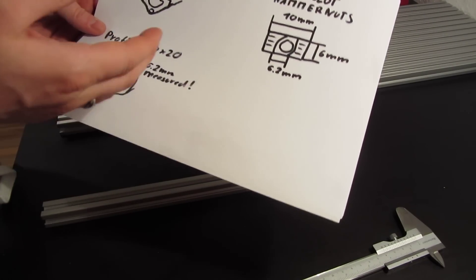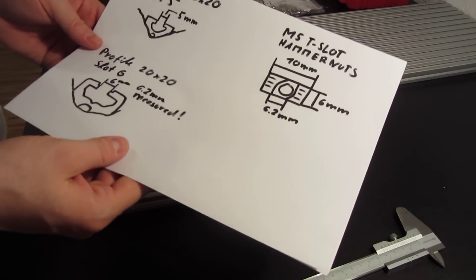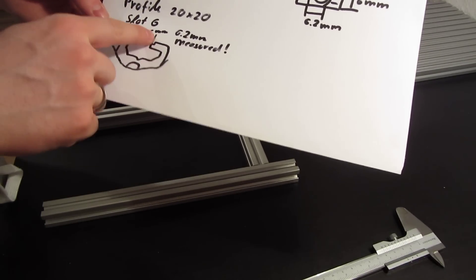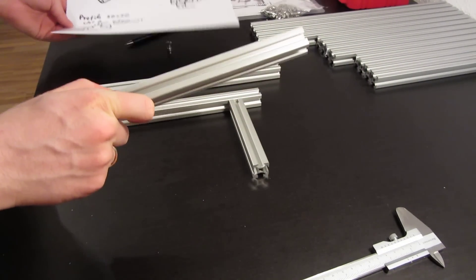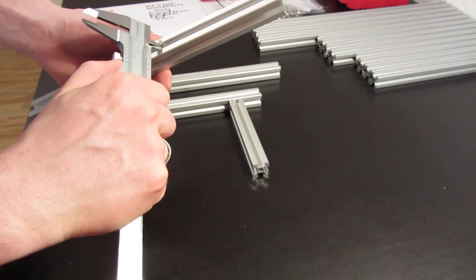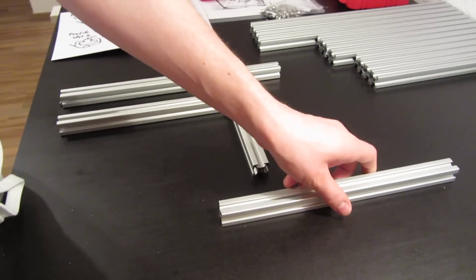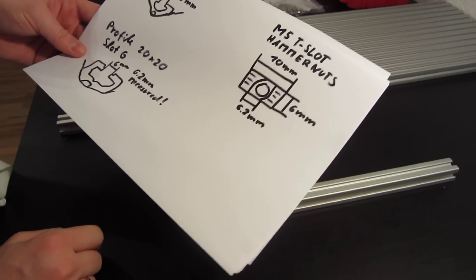I just managed to squeeze those nuts into the profile but you can't really screw them together at a proper angle. The other profile with slot 6 — on the drawing it said it's 6mm wide, this slot on top. But when you actually measure it, you might not see this on my caliper, but if you measure it, it's about 6.2mm which, as you can see, is just perfect for those nuts.